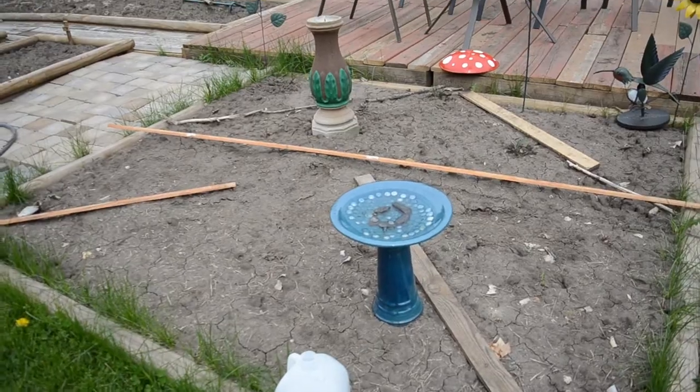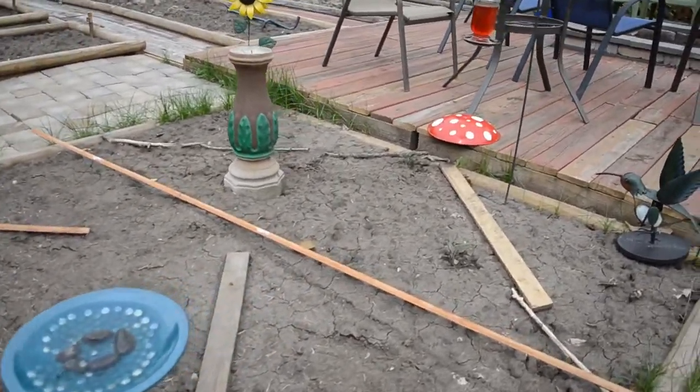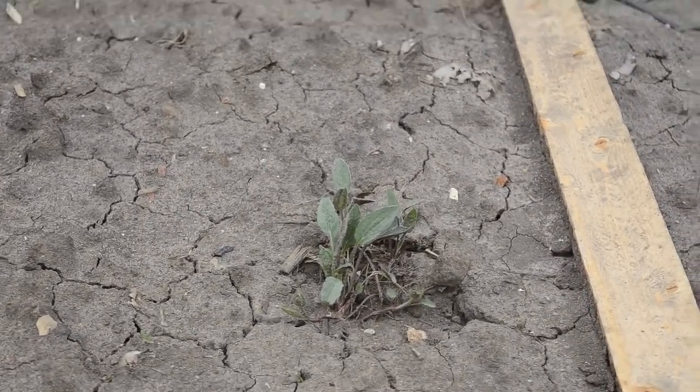I also have a hummingbird feeder out here. This will be my tea garden — the only thing in here right now is my echinacea plants, because I was able to get these from a friend and they're regrowing out here, but we planted the rest from seeds.